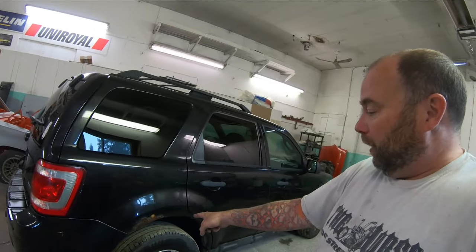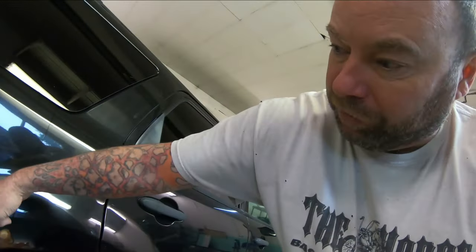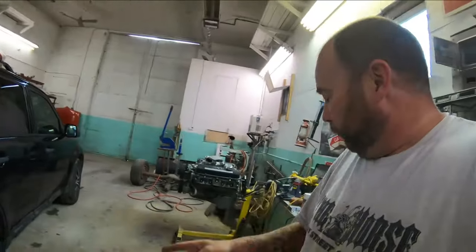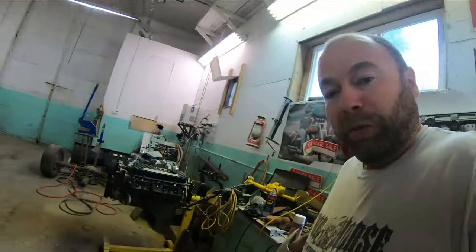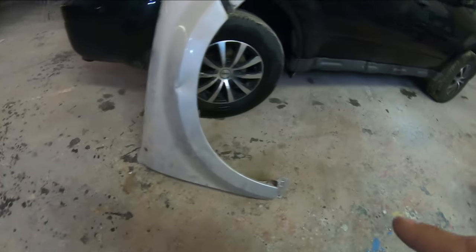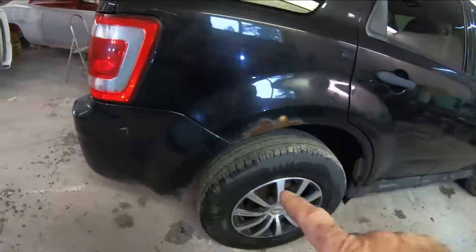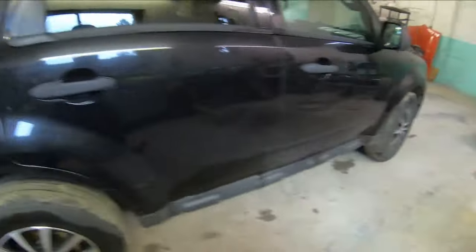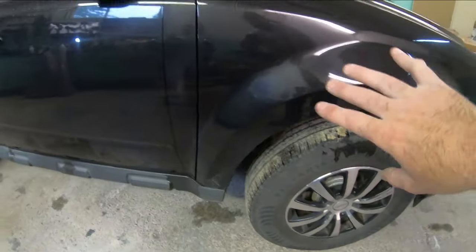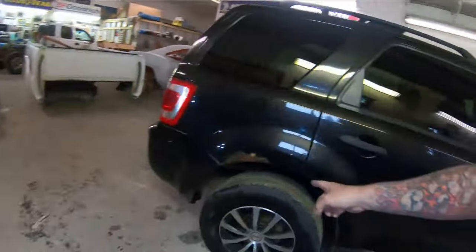You can definitely make that panel. It's not real complex because you're probably only kind of coming up to the body line, but that all takes time. A better option on this type of thing — something I've done on other vehicles before — is to use a front fender. Now as you can see, you can see our quarter panel shape and then you look at our front fender shape. They're the same basic design, obviously front to back.